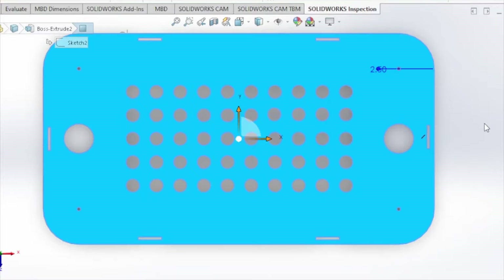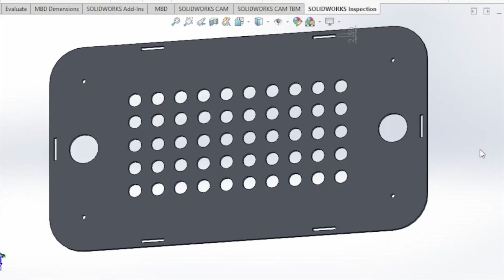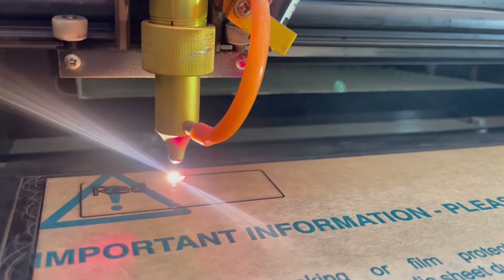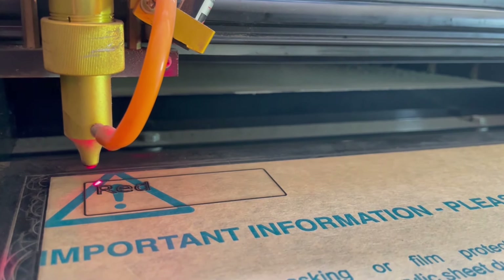The first thing we needed to do was designing its body. I'm no expert in solid modeling but I say I did an excellent job with it. After that was done, we laser cut the parts making optimum utilization of resources and minimum waste produced.